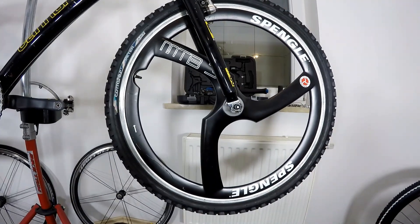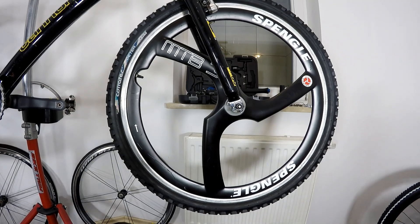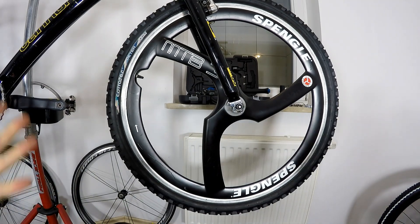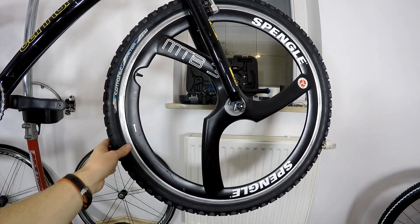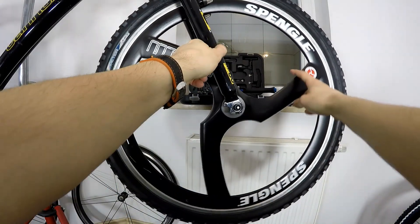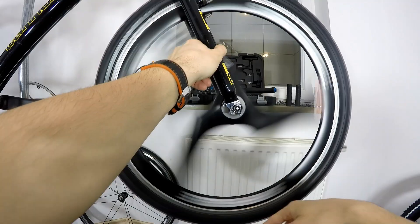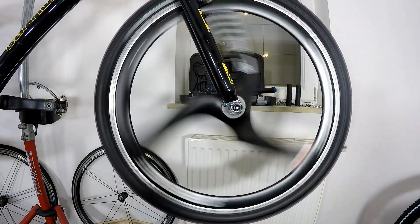Now there is absolutely some weight penalty and these are quite heavy, so this is not for cross-country racing like today because your bike will weigh much more. One of the best things about these is also that they look cool when you stand still and they look even cooler when they spin.